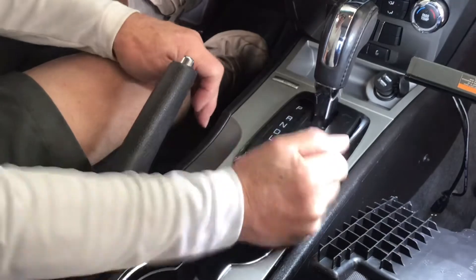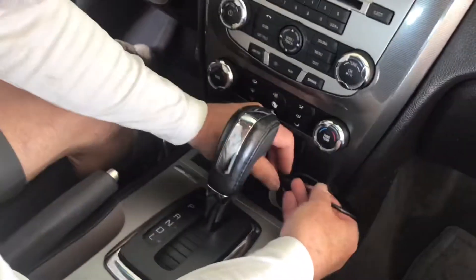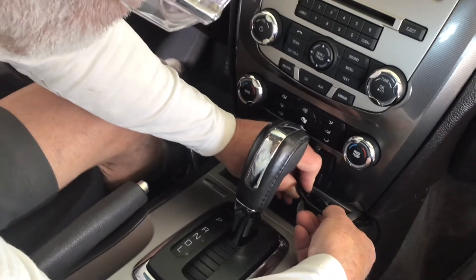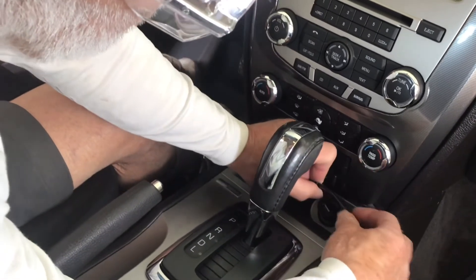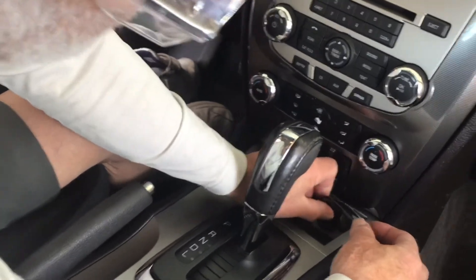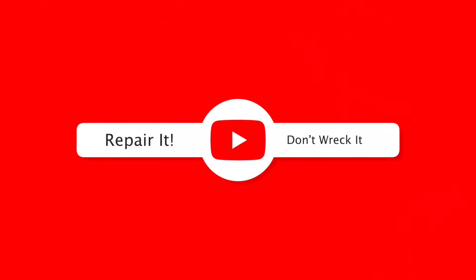There's all kinds of information on the internet and YouTube explaining dash cams in detail. I found two YouTubers which I use when deciding what to buy — I will leave their information in the description. I hope you enjoyed the video. Please give me a thumbs up, subscribe to my channel, and as always: repair it, don't wreck it. See you next time!